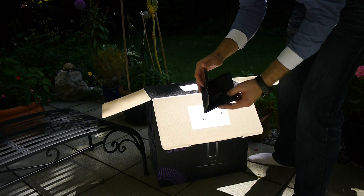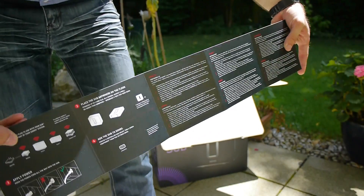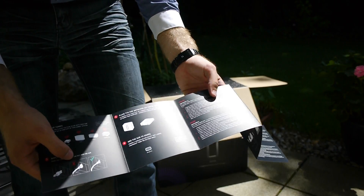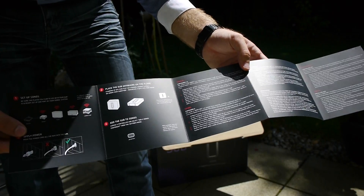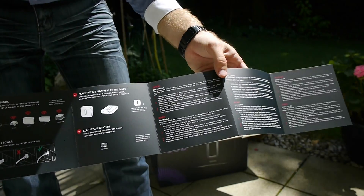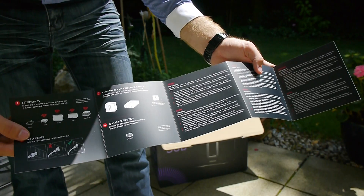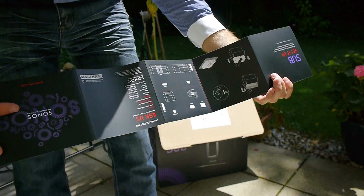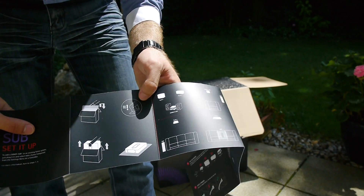We have first a quick start guide inside the box, and as you can see it's really easy to set up — just plug it in, hit the connect button, then select a new device from your Sonos app on an iPad, iPhone, or any other Android device for connecting, and then you're all set up.